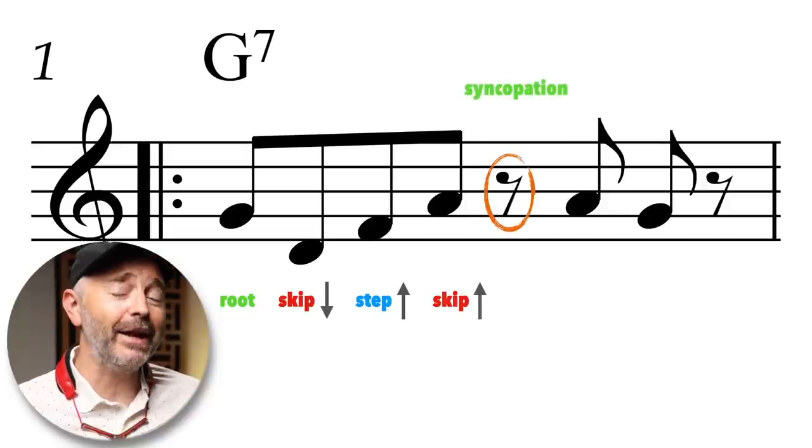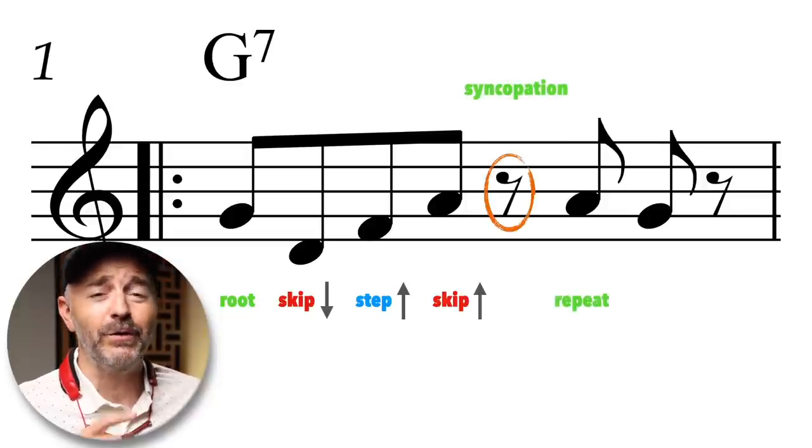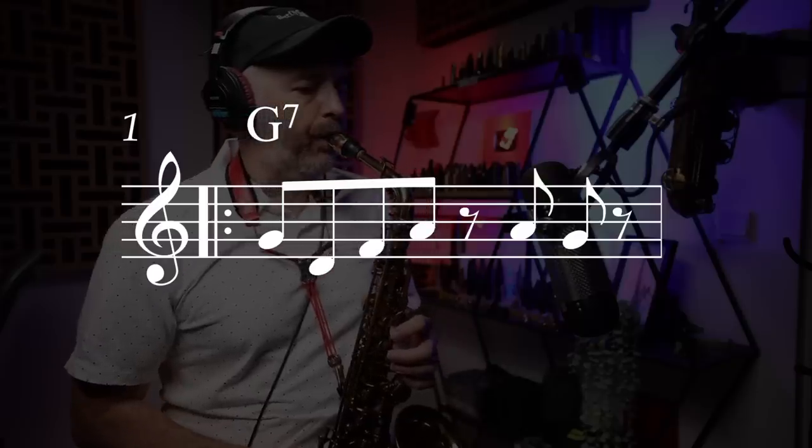But for this pattern, we're adding in a little rhythmic syncopation, repeating that last note, and then going down a step. Here's what the whole thing sounds like — and once again, slowly.